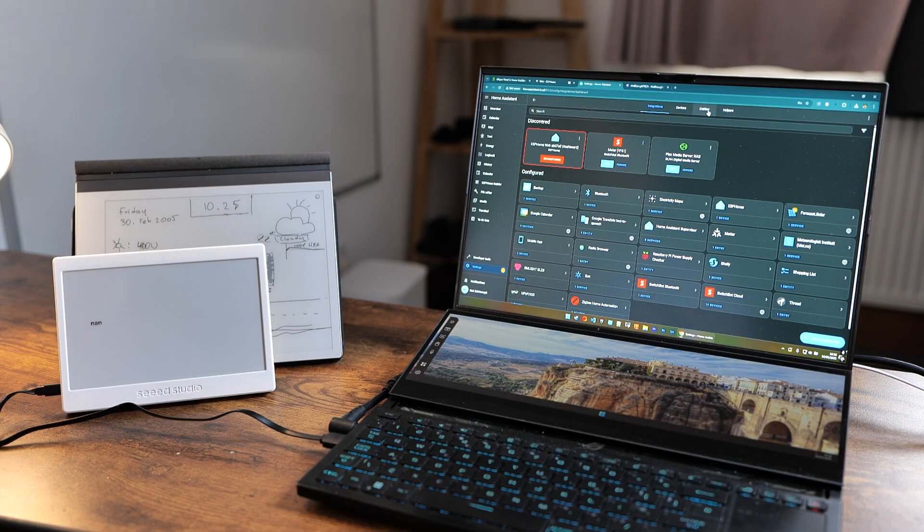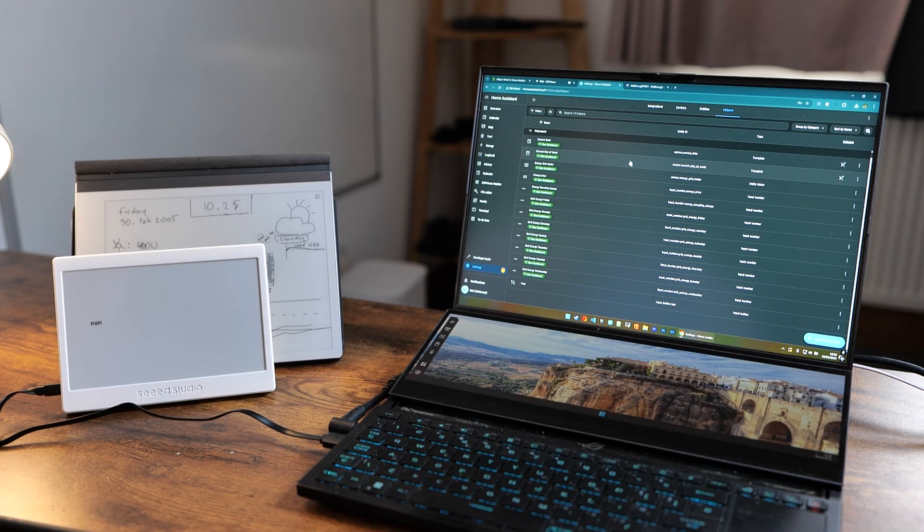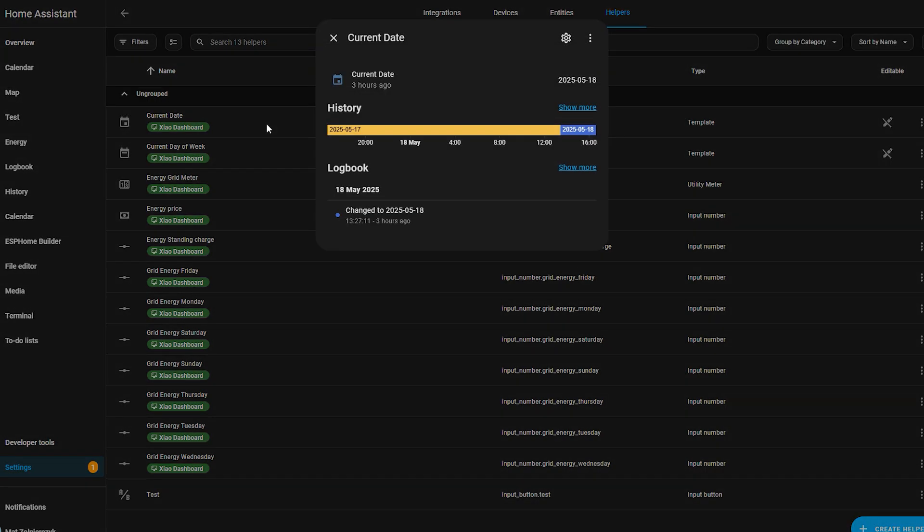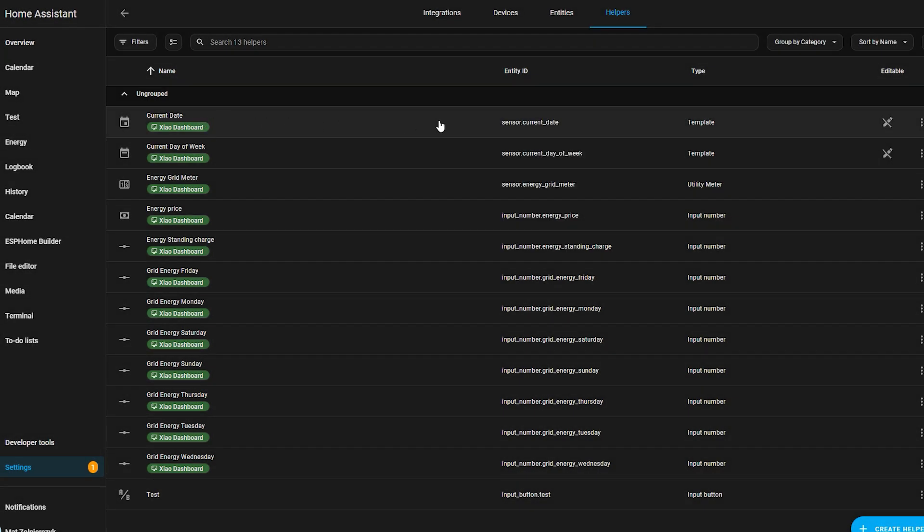The second thing I wanted to add was the date and day of the week, which was harder than anticipated because there was no entity responsible for that. I had to learn about helpers. Current date and current day of the week are simple sensors that get set by Home Assistant to selected values — that's how I work around it. They create an entity ID I can use in my YAML configuration. If you follow my tutorial, check the naming convention carefully, because whatever you name your helpers will need to match in your YAML file.